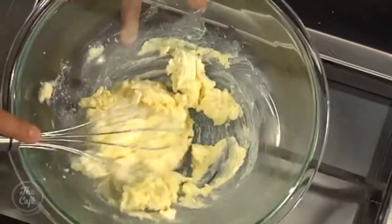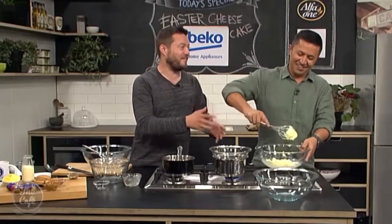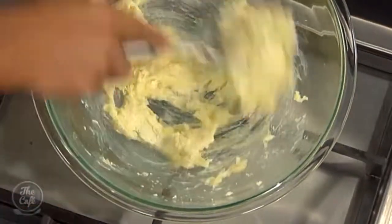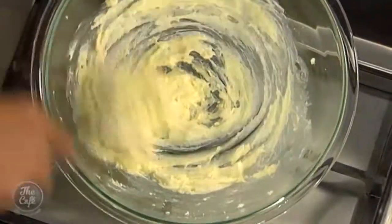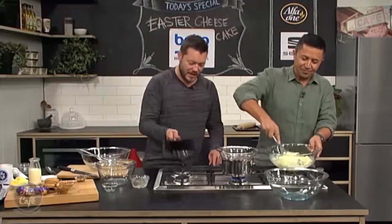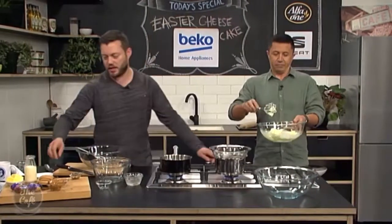If you want to make this a little easier at home, you can use an electric whisk. It also helps if you take the cream cheese out of the fridge a little bit before you start. Keep beating it — halfway there. And now I'm going to make the base: biscuits and butter are very important.